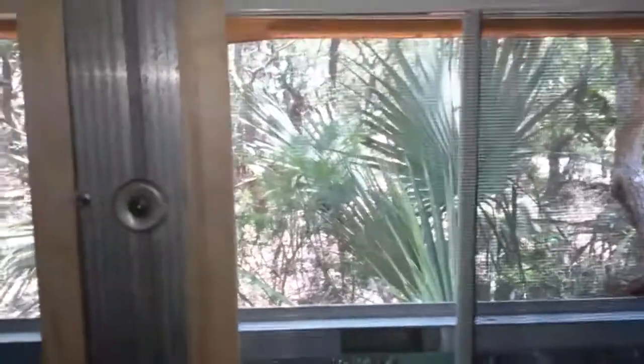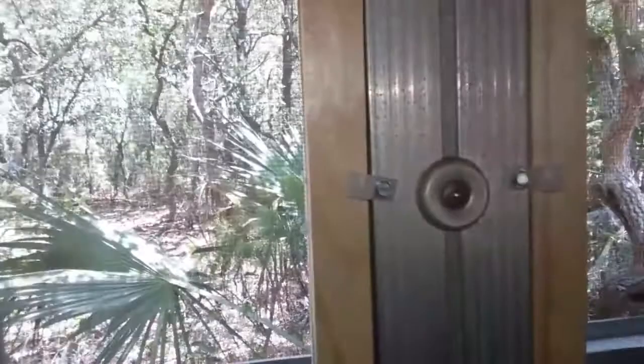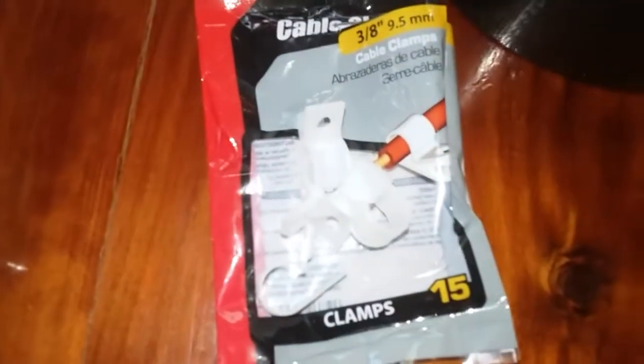Just slide it back in — doing this one-handed — and boom, it's in. The way I'm making a shelf is by putting small self-tapping screws right into the side frame, and that keeps it from sliding down. Then the small clamps keep it from pushing in, and that's it.